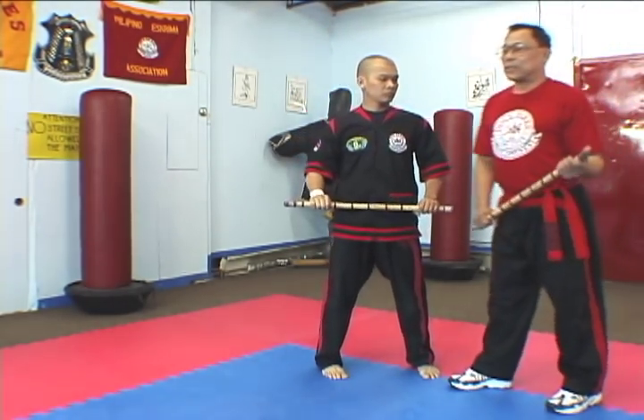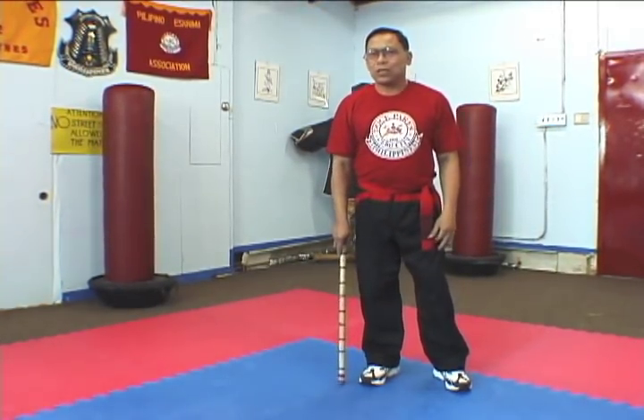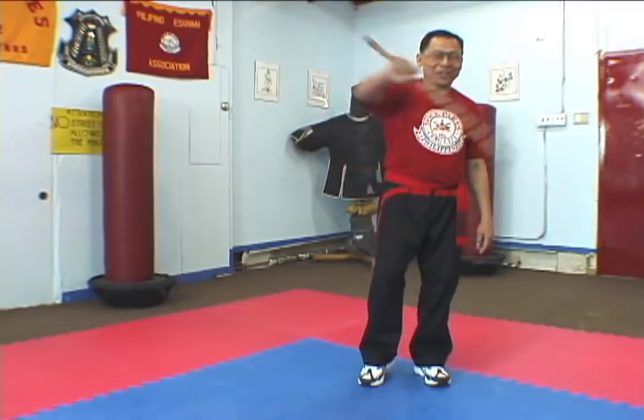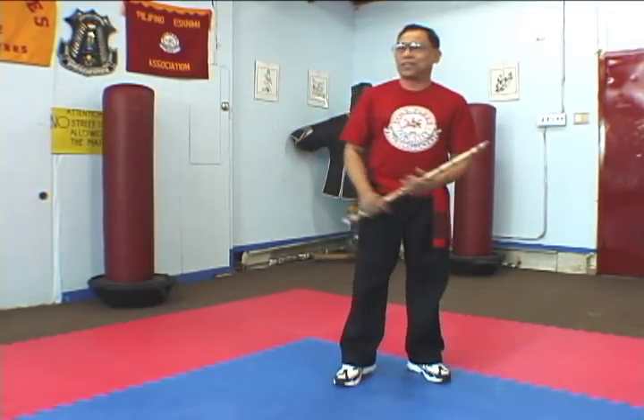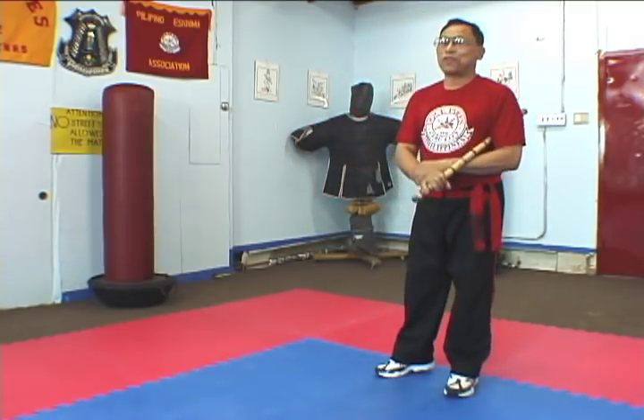You know, in Doce Pares, as a matter of tradition, even since the 1950s, 1960s, 1970s, when we are in certain functions or certain gatherings, when you introduce a Doce Pares player — when he is called, he executes the arco like this before he bows to the public or to the officials present.